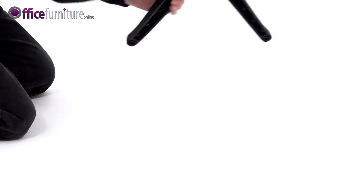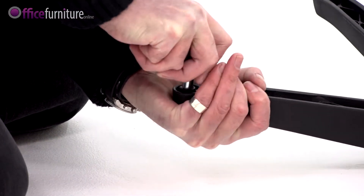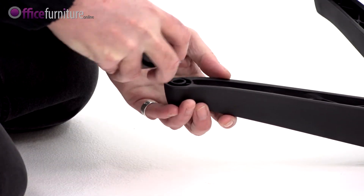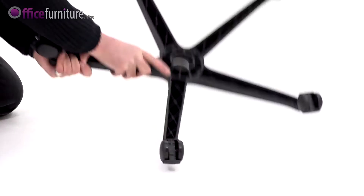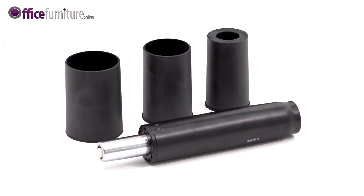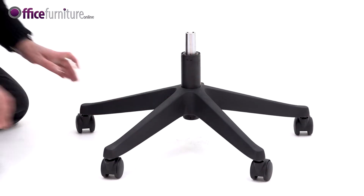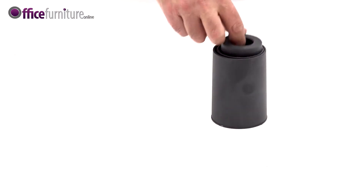To start, take the 5 Star Base and insert the casters into the holes, pushing firmly until they click. Turn the base over and drop the gas strut into the centre. Take the gas strut cover and place it over the gas strut like this.